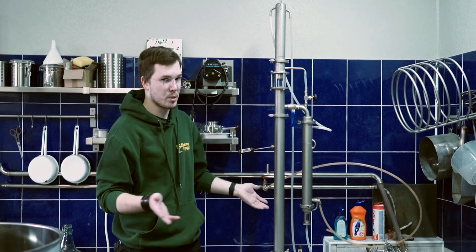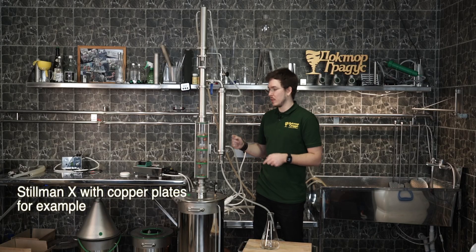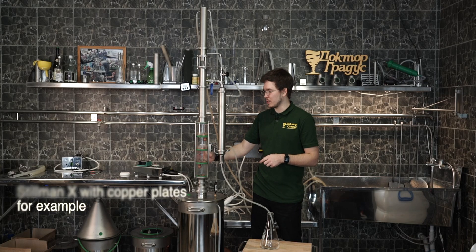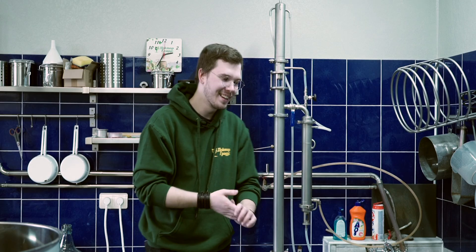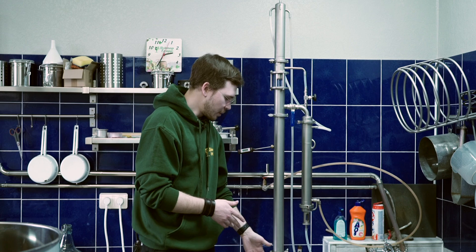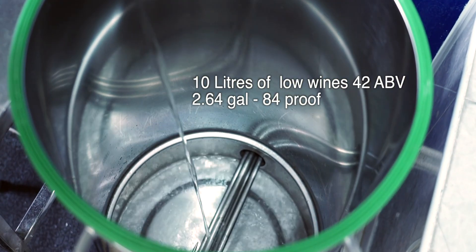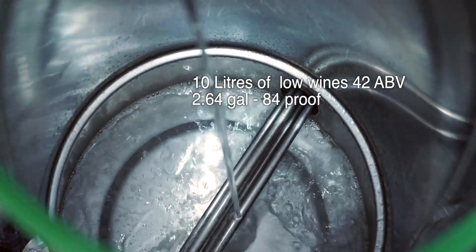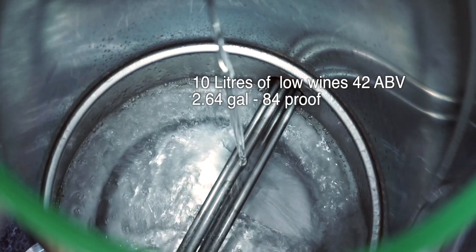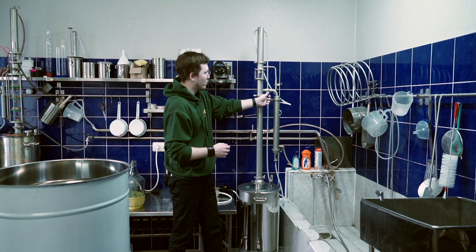So what do we got today? The standard Steelman X, which is mine — I take it from home where we also shoot our videos — to the office, sometimes we need to shoot, edit, and post. Over here there's my 50-liter boiler with only about 10 liters of low wines at 42 ABV, so pretty high proof for low wines, and we're using vapor management.